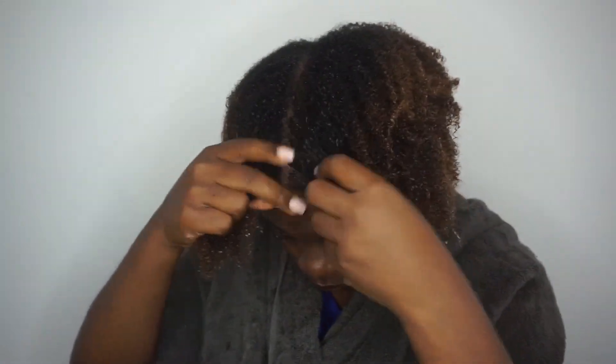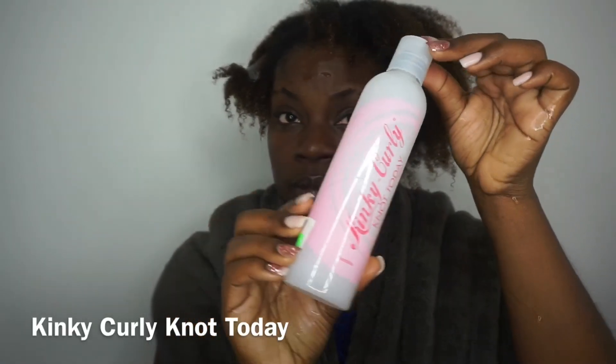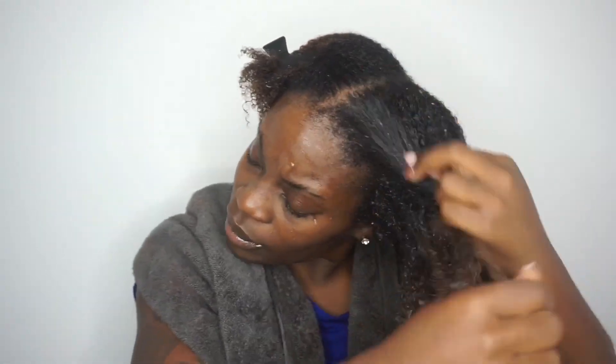The first thing I'm going to do is section my hair off into two sections and then I'm going to apply my favorite leave-in conditioner, which is the Kinky Curly Knot Today, onto my hair.